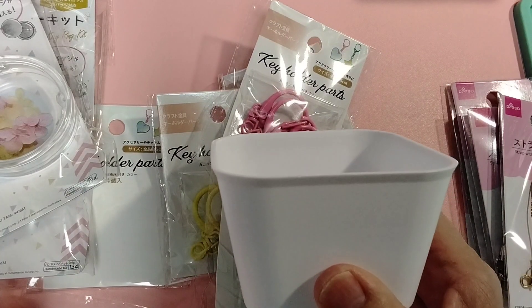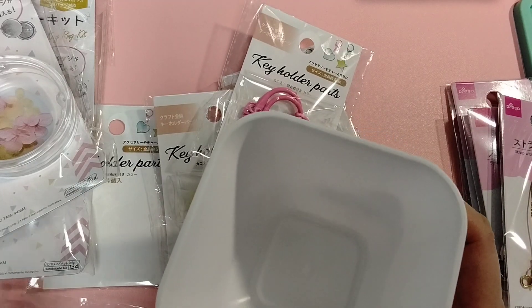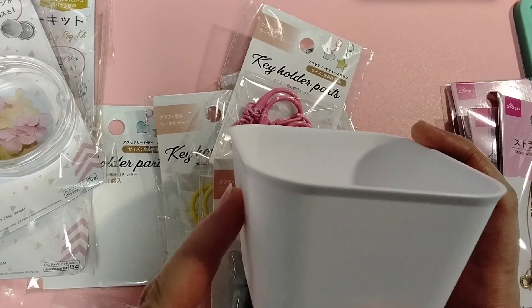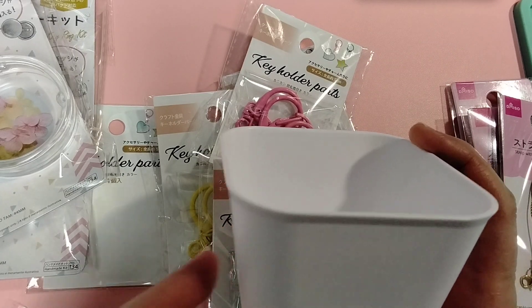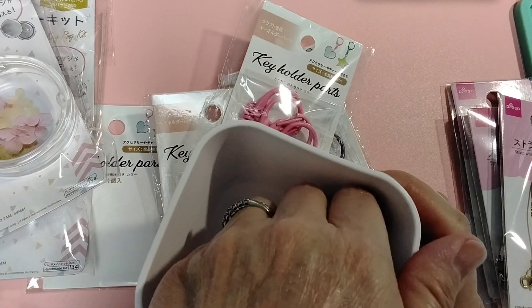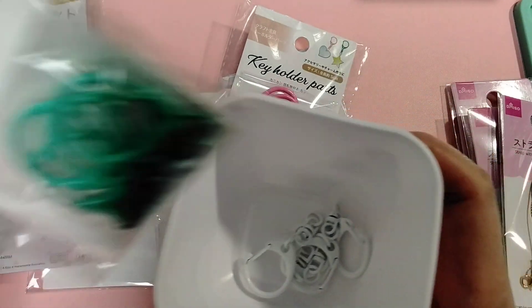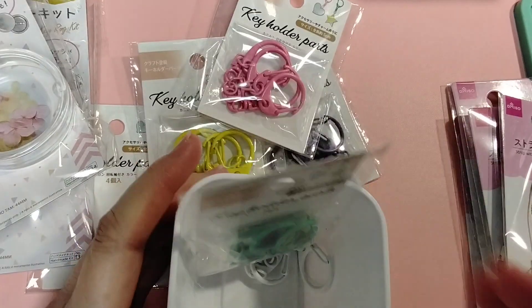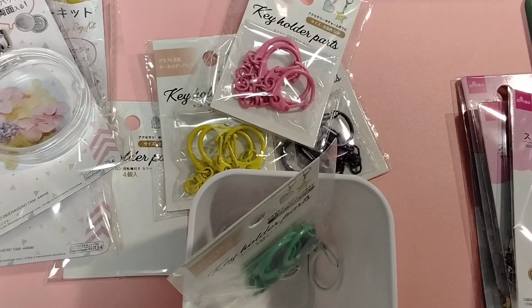I got these containers from Target. They have a brand — Home something — that sells all of these containers. I think they come in different colors, but I bought them in white and I got this teal color. Maybe I'm too close — let's push this up a little.